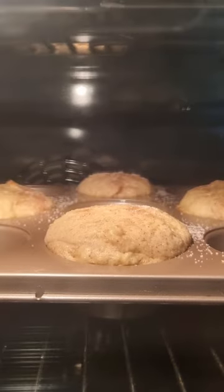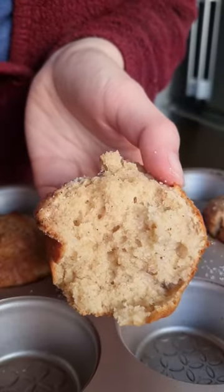Once these are done, your house will smell amazing. These are so so good and I just can't get enough.